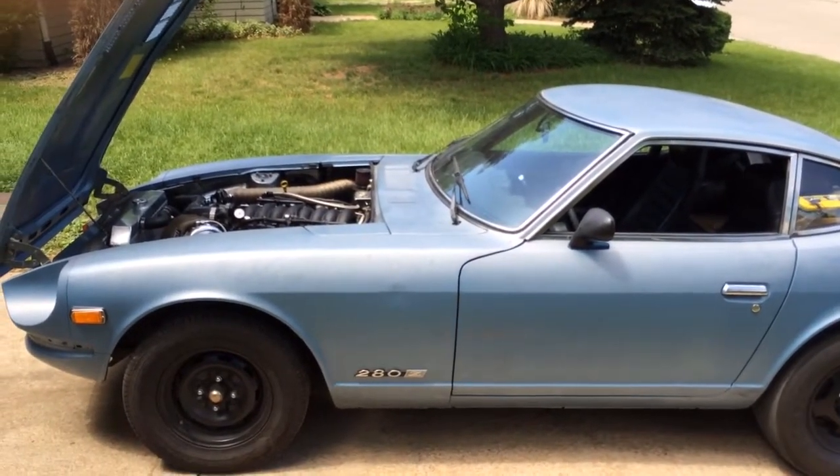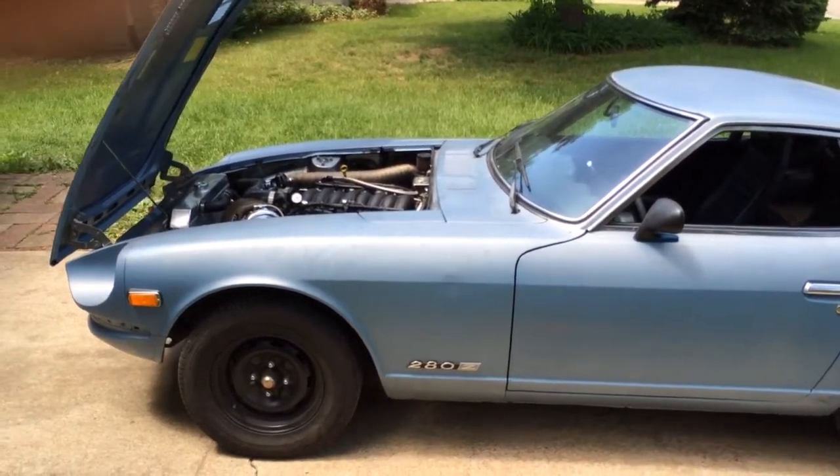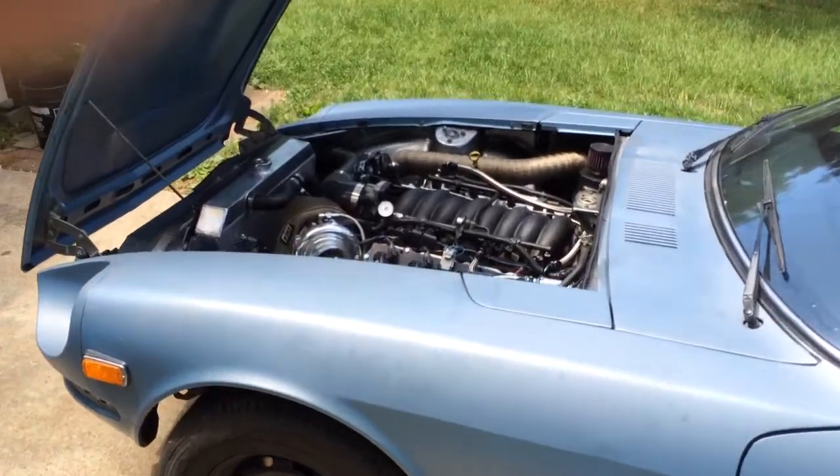Just a short update video of what I've done to the car. It's a '78 280Z — put a turbo on it with meth injection, running pump gas.